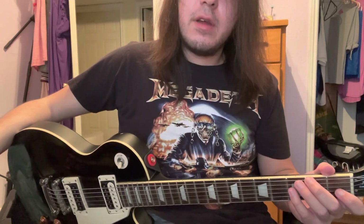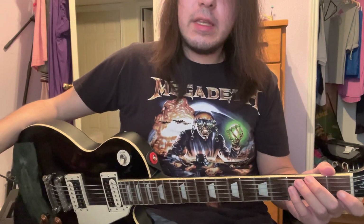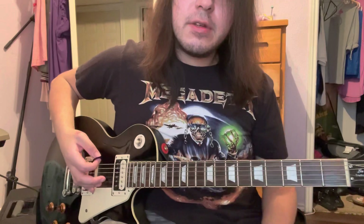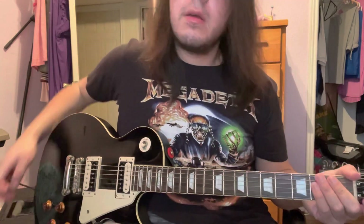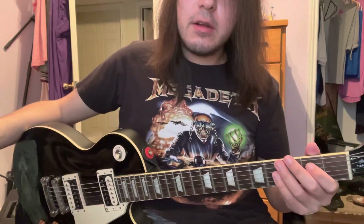This is the guitar lesson for Archangel by Samurai from Cyberpunk 2077. This song is in drop D, so you just need to tune your low E string down. Once you get tuned down to drop D, we can actually get started with the whole song.